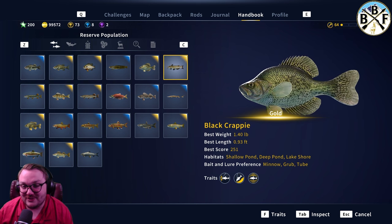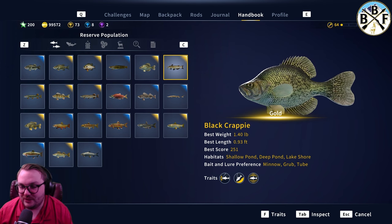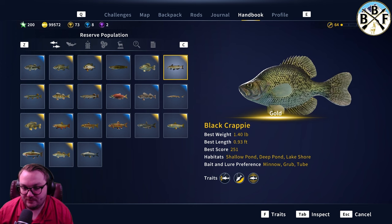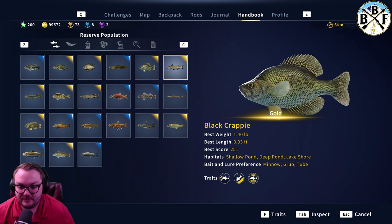Alright, for these guys — 1.40 pounds, the gold — the dive is going to be a little bit bigger. Great first starting fish to go after. Shallow pond, deep pond, lake shore — minnow, grub, and tube work for them. I usually use minnow on these guys; grub and tube work pretty good too.